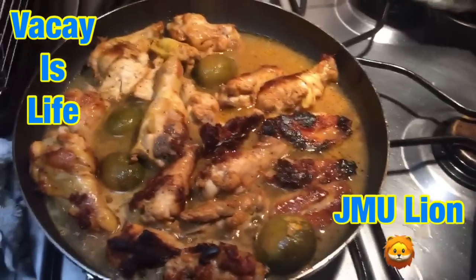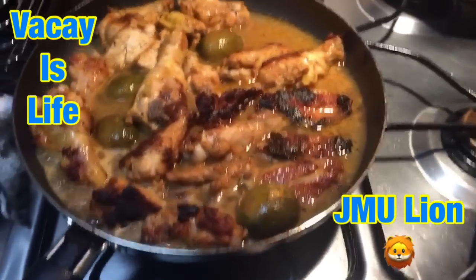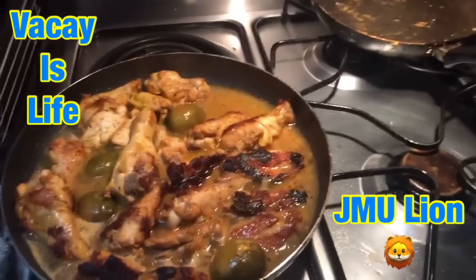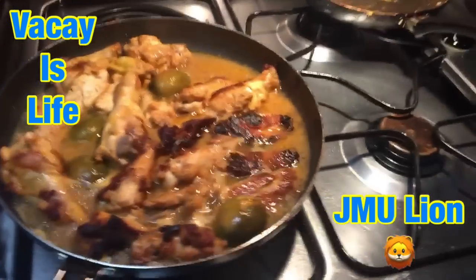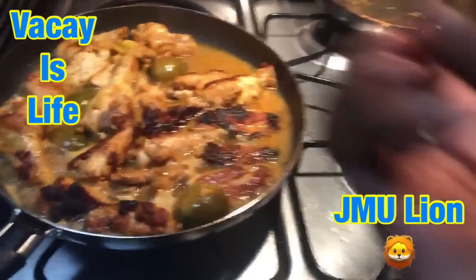I'm going to go ahead and just let it cook, let it finish cooking or something good, so I can get that nice chicken sauce.